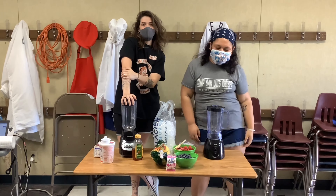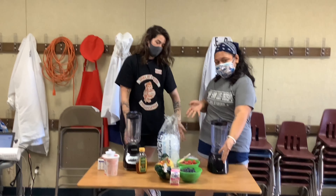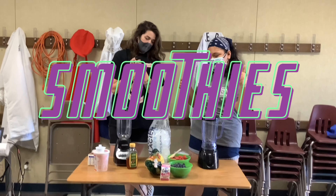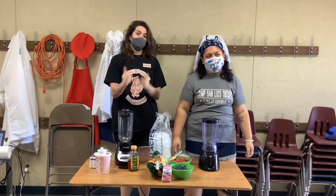Welcome back to the Grove Cooking Club edition! Today, as you might be able to see from the ingredients on our table and utensils, we are going to make some smoothies. We have some very simple ingredients, but I promise it's going to be delicious and nutritious at the same time. Come and join us for smoothie day!